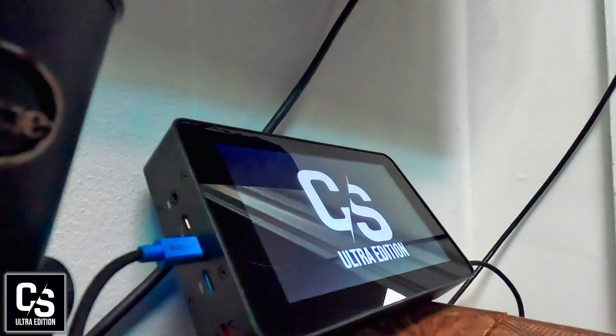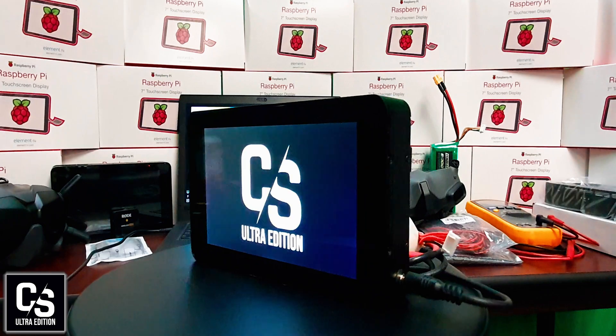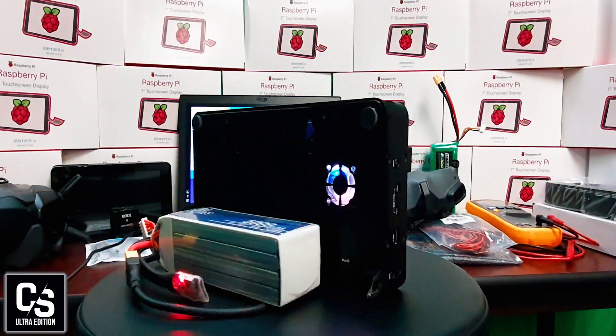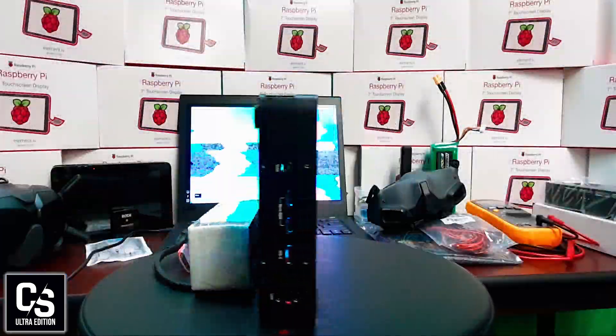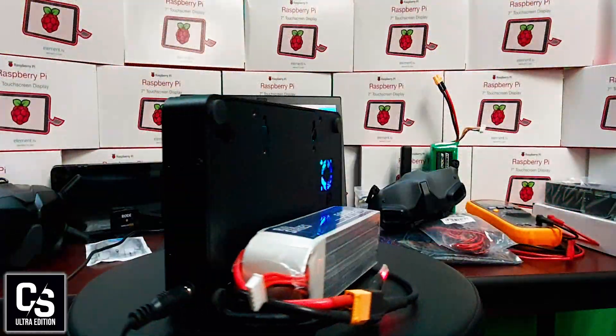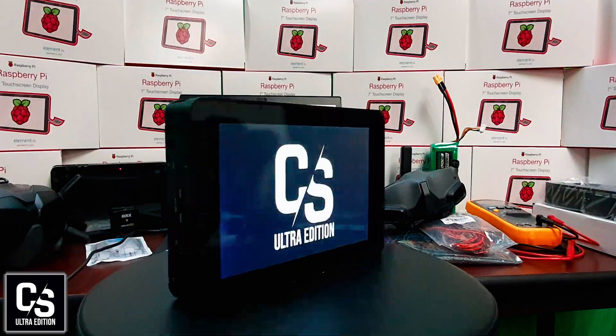The Cosmo Streamer Ultra Edition is a complete kit offering you everything you're going to need right out of the box. All you'll need to supply is the camera system and a LiPo battery. Streaming locally or to your favorite platform with this device is a breeze. It has a brilliant integrated 7-inch touchscreen display. Enjoy wireless freedom with your choice of wireless microphone, and easily connect to a wide range of other products with further licensing.